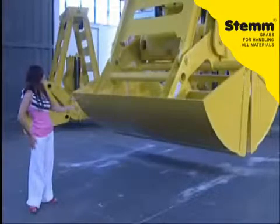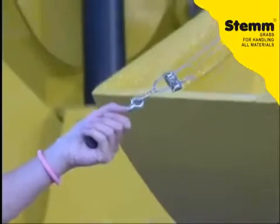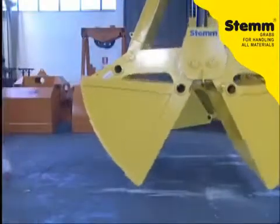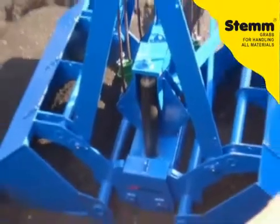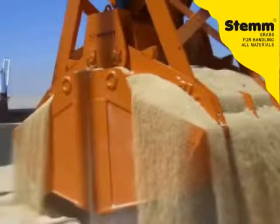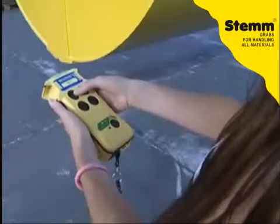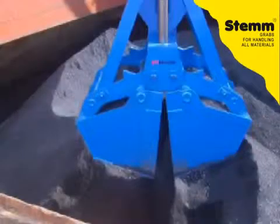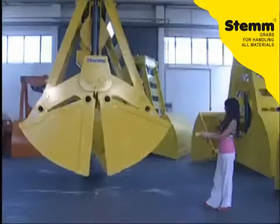A manual opening of the skip is foreseen, keeping all the remote control functions. Initially, the opening of the skip can be partially regulated for the unloading of materials. The opening speed is then increased in order to allow a complete evacuation.